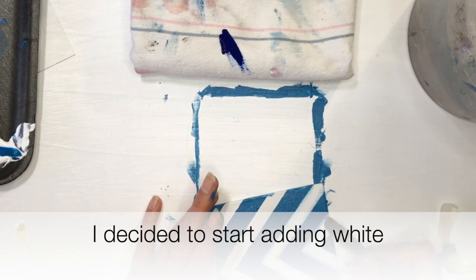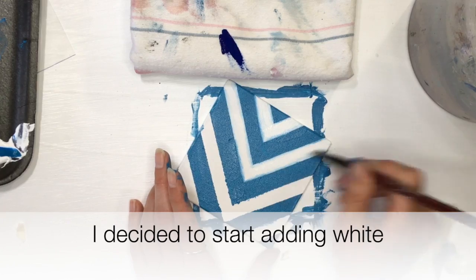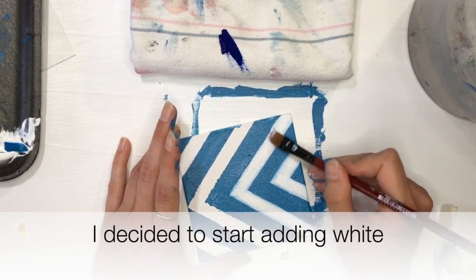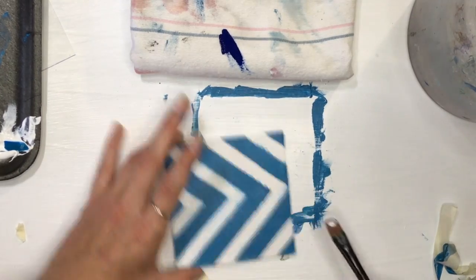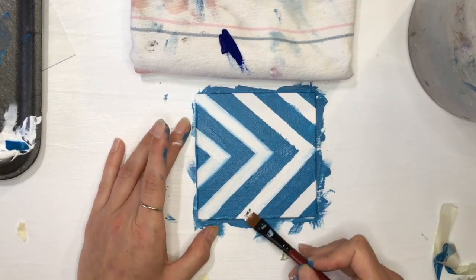Right here I started adding white paint — I just thought it was a little bit easier to work with because it covers. So not only are you using the wet brush, but now you're adding paint to it, so it's going to cover the bleed.